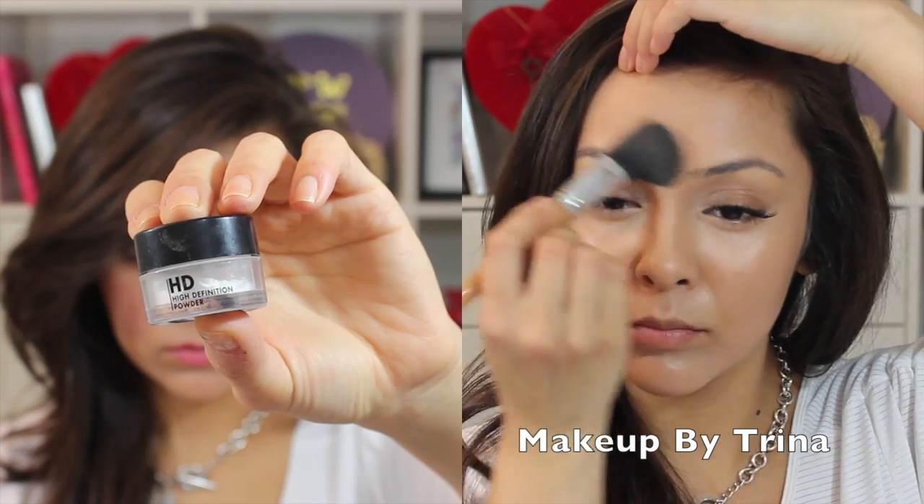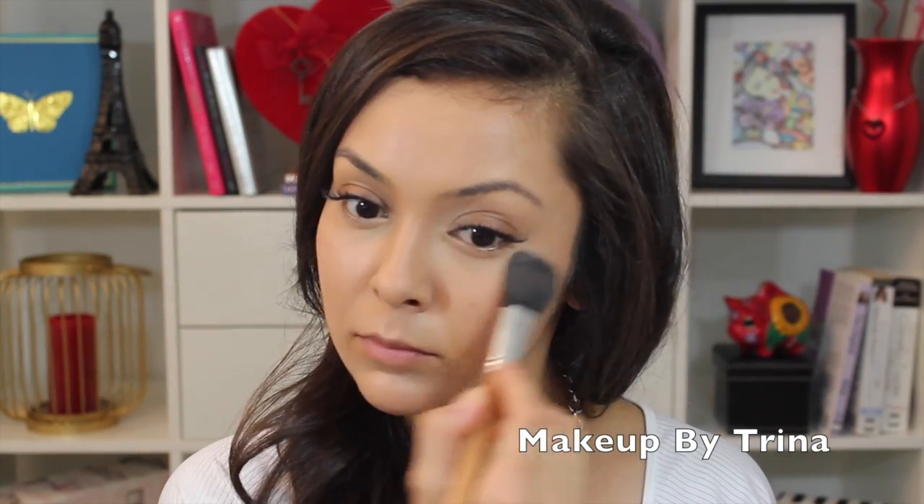To set the face, I'm using Makeup Forever's HD powder all over, and this is going to really bring down that shine that you can see right now.